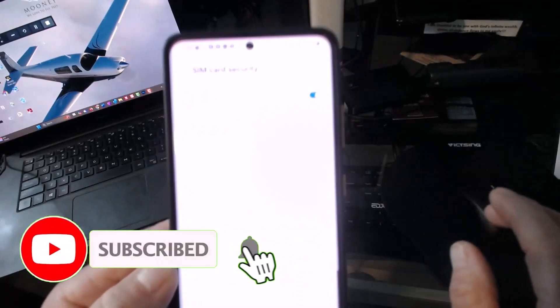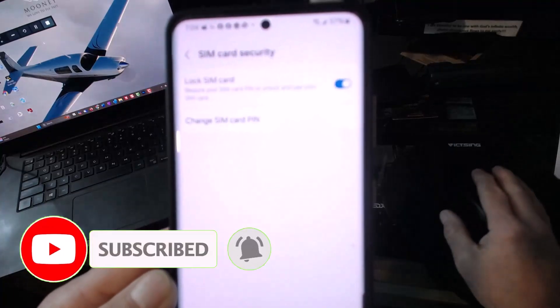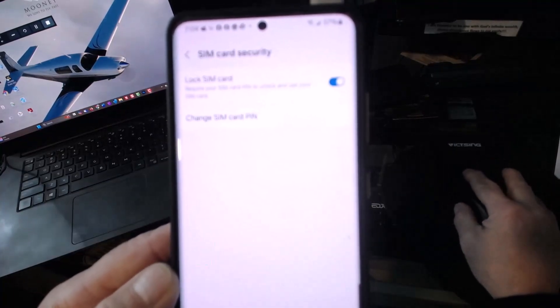And then we can add in our own from there. So we'll leave it at that. But if this was helpful, hit that like button, hit that subscribe. And thanks for watching.